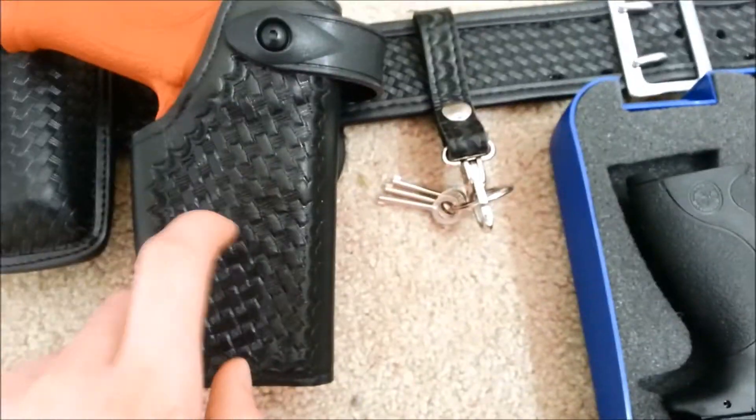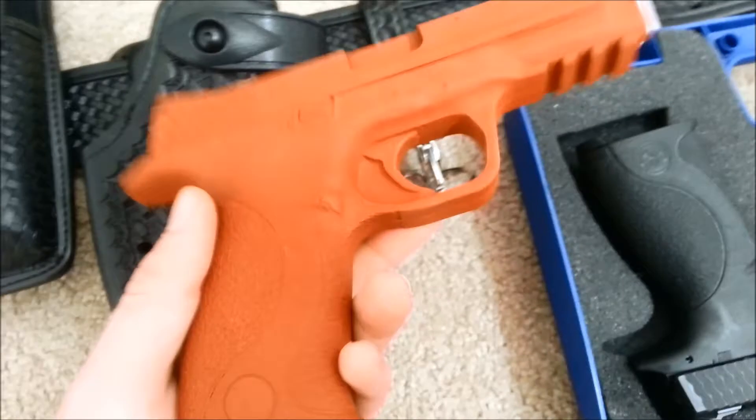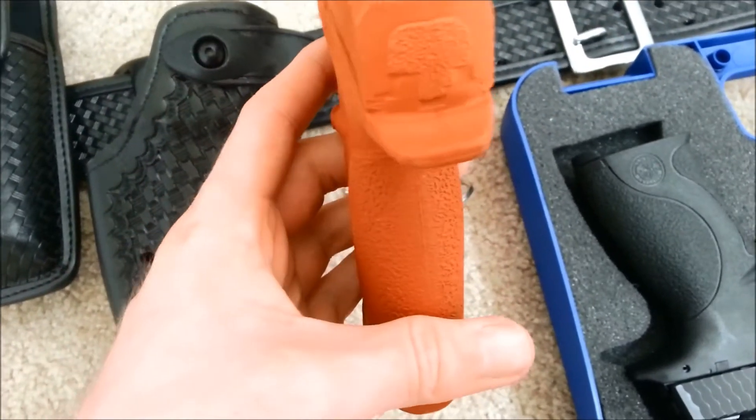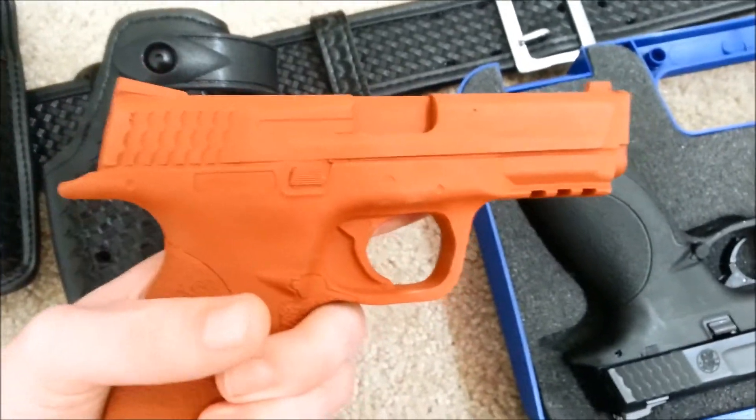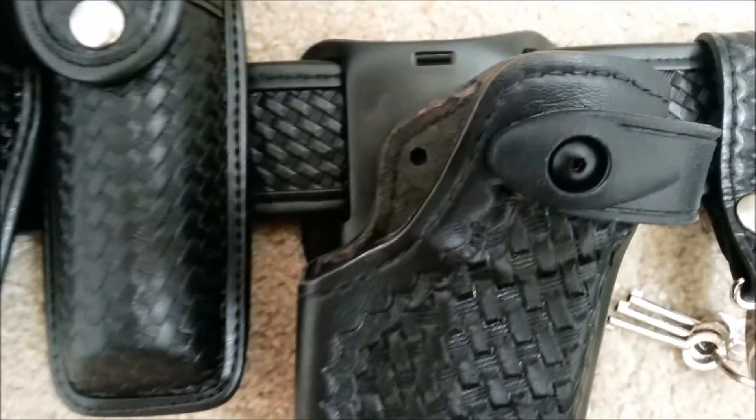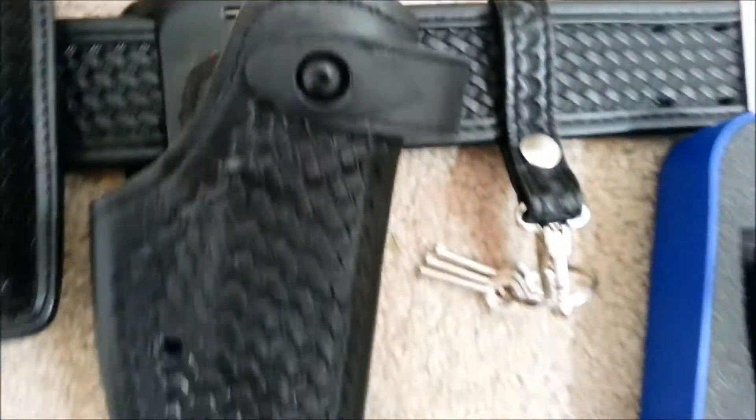It fits just like this — goes in the holster. However, it is slightly less weight than its counterpart. It actually fits in the holster a little bit better. And apparently it's leaving these red marks in there.